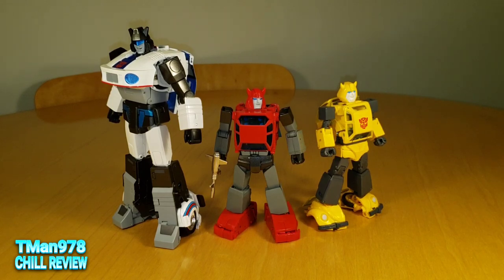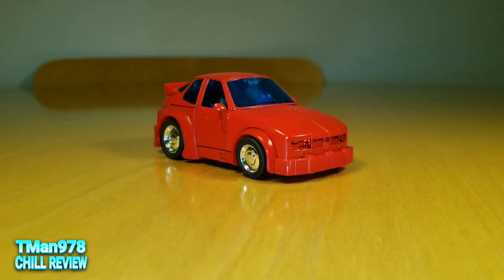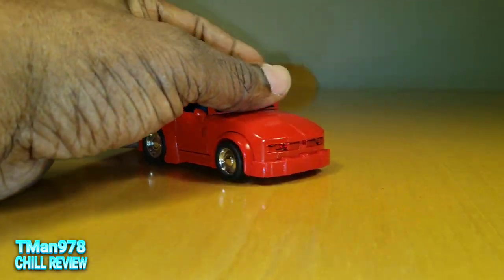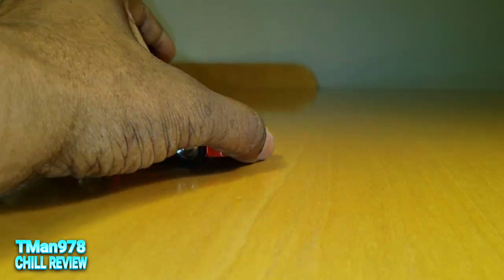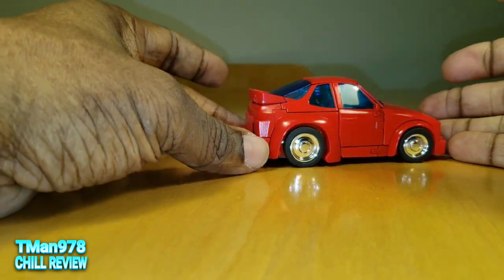After the transition, he will be in vehicle mode. If you want to see the transformation, I did that in a separate video — link in the description and at the end of the video. I'll be back at the end with final thoughts.